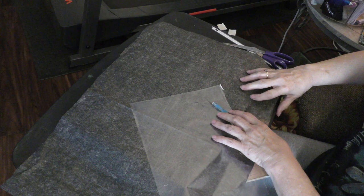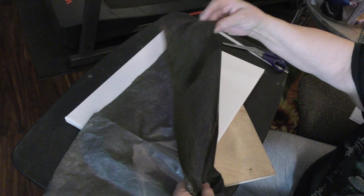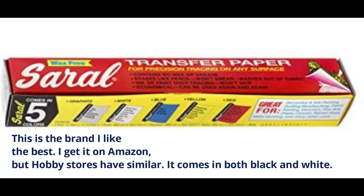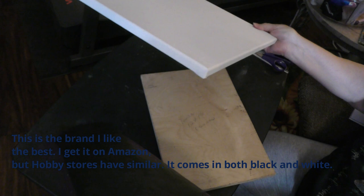First off, I take a piece of transfer paper. You can get this at any Hobby Lobby or any craft store. It's just black transfer paper.